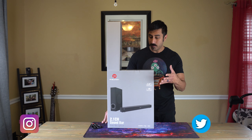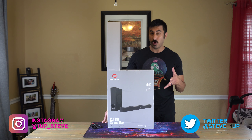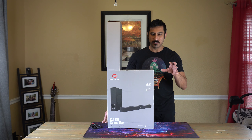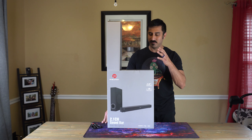Hey everybody, Stephen here. Today I have an unboxing video for a new soundbar from a company called Fianu — hopefully I'm pronouncing that right. It reminds me of Keanu Reeves, like Keanu, but Fianu.